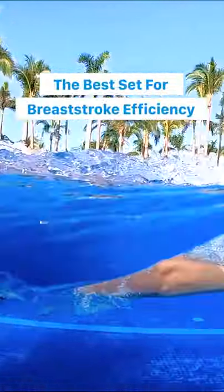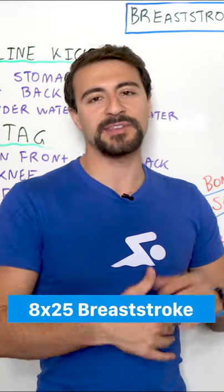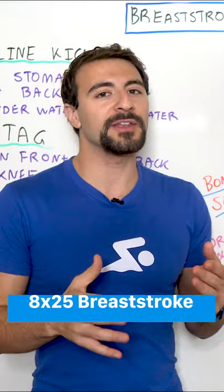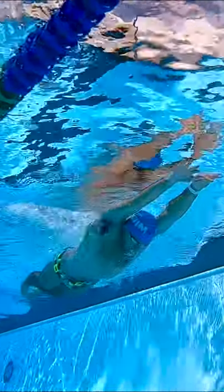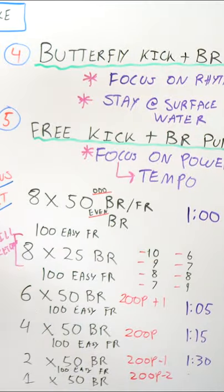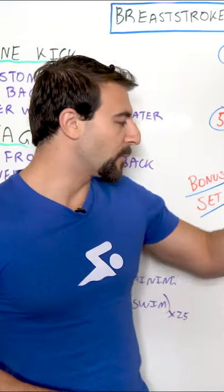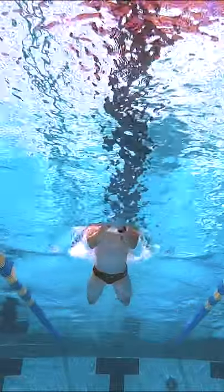Start out on the first 25 and just swim an easy 25 breaststroke. What you're gonna do is count how many strokes you take. In this example, our swimmer is taking 10 strokes. You might take six, you might take 12 — it doesn't really matter. Whatever your first number is, that's your baseline.